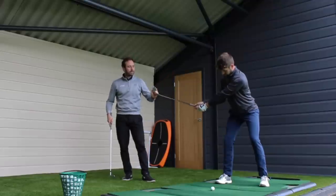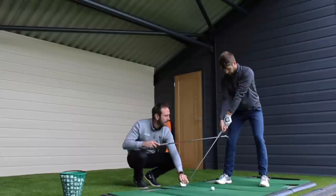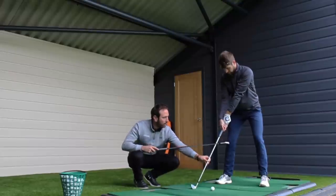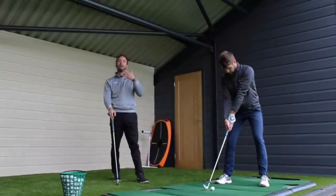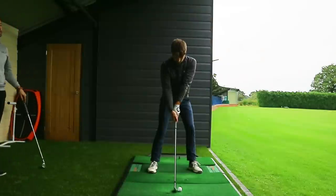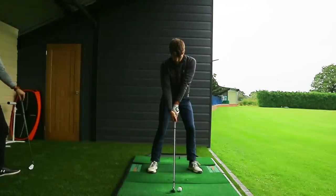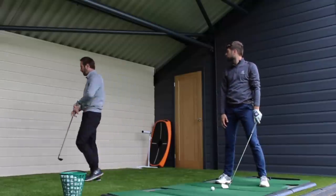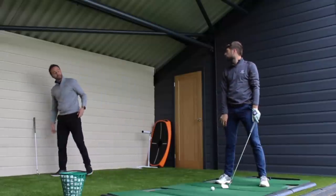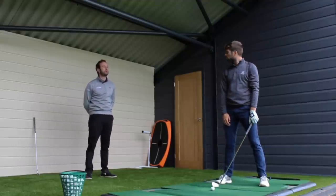What will happen when you cast early is one, you'd lose distance, and second, you would struggle with things like contact because of the sequence of events that's led to that point, which often means that the hands will end up behind the club head slightly. The other complexity with releasing the club early is that you can't control the low point, which again means that you won't have the club face as much under control.